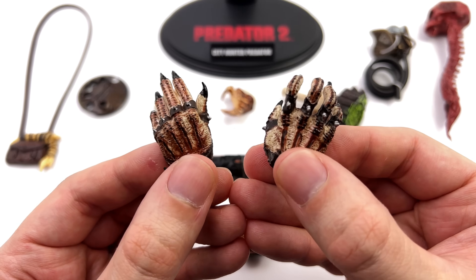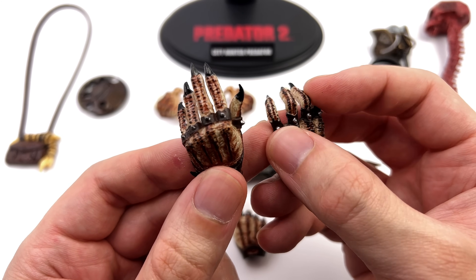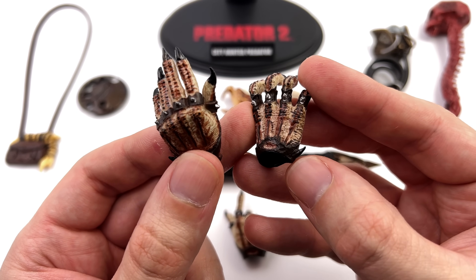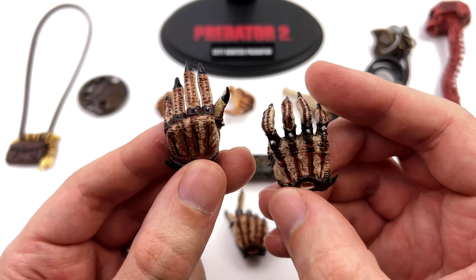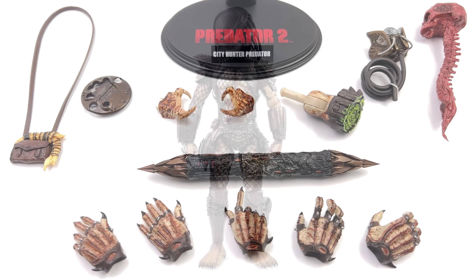Lastly we get the full array of hands. You've got some skin texture, long black nails, and even some silver studs at the base of his fingers. He also has a little spike on the side — I didn't know the Predator had these additional spikes, but they're on every single hand, so they're definitely supposed to be there.